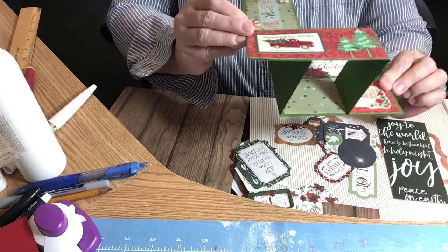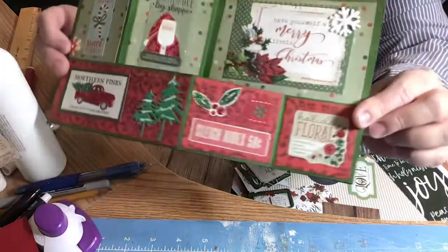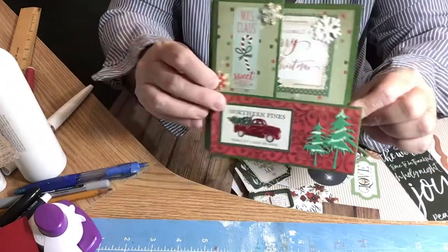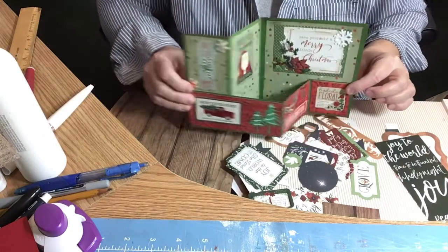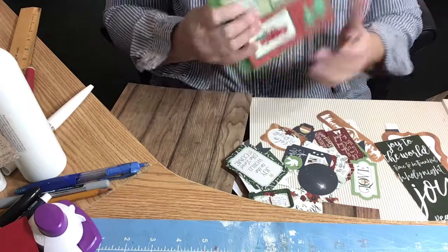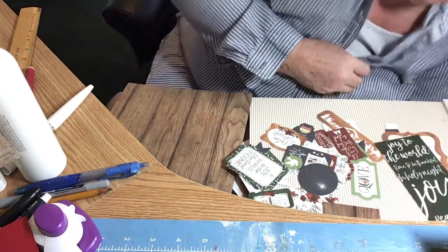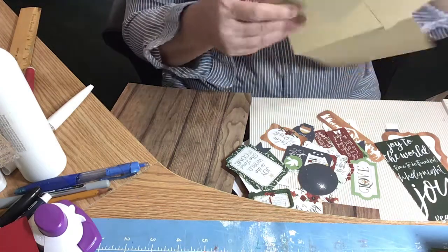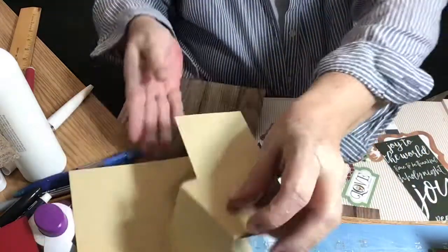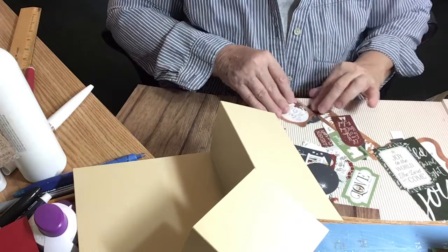These are cutouts — I have no idea what collection these are — and I just used some stickles. It's a little different from a box card or a flat card, but these are super cute. And in my next video, I'm going to show you the tutorial on how to make these.